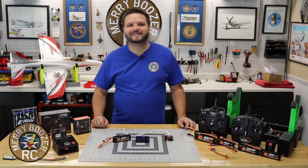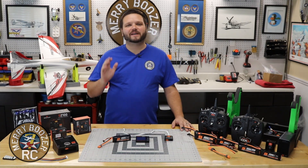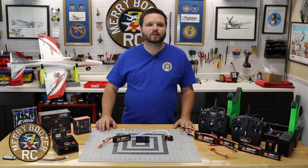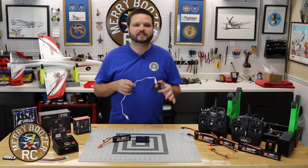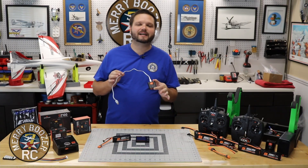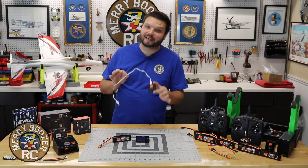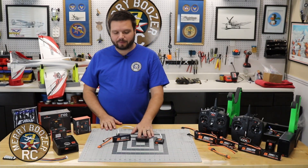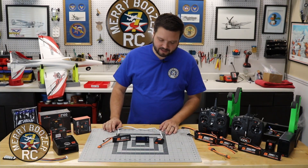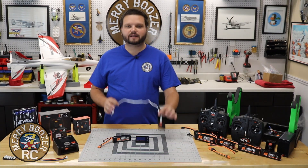Welcome back to the Mary Boozer's RC channel. Today it's another episode of our RC 101. We're going to be talking about the S120 charger. This comes in a lot of your Ready to Fly kits from Horizon Hobby right now. And we're going to go over a couple little accessories that I do recommend if you're getting one of these Ready to Fly kits that are going to come with this.